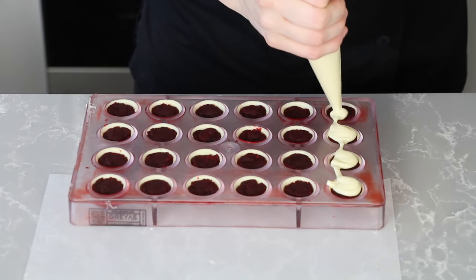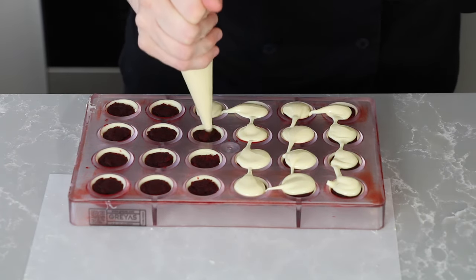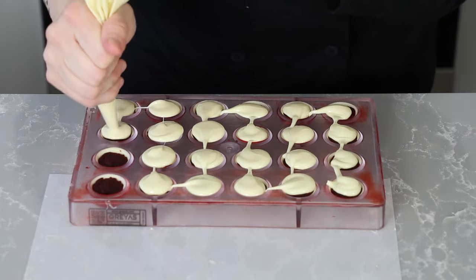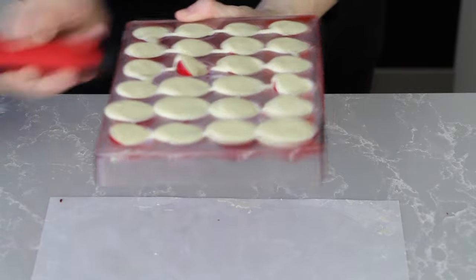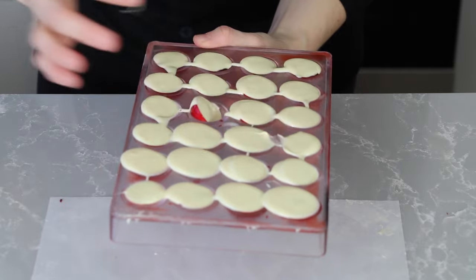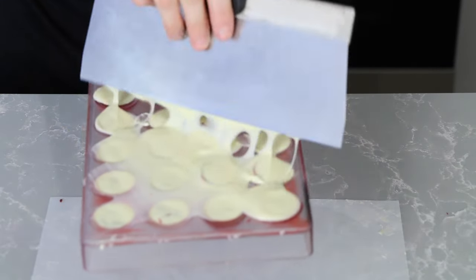Something funny happened — well, kind of funny and also scary. My shells were contracting from the mold before I capped them, even though they were just sitting at room temperature. And because this mold is a true half sphere, a couple of them twirled out while I was capping them. So I just pushed them down and was really careful, and even the ones that were spinning around came out really nice, thankfully.